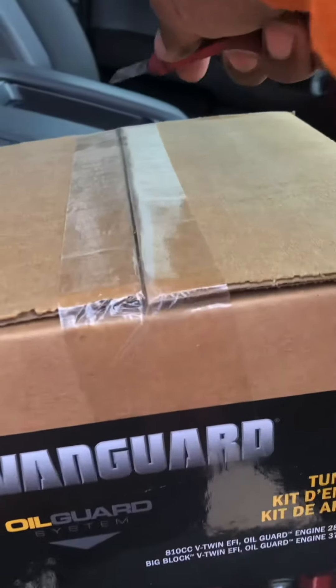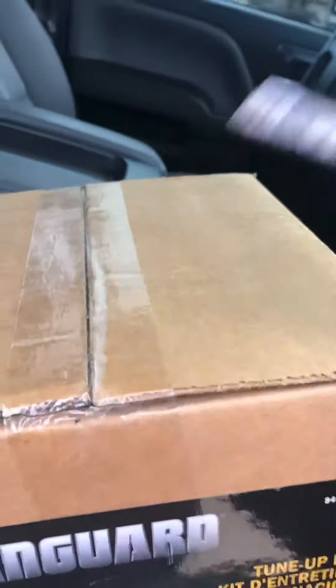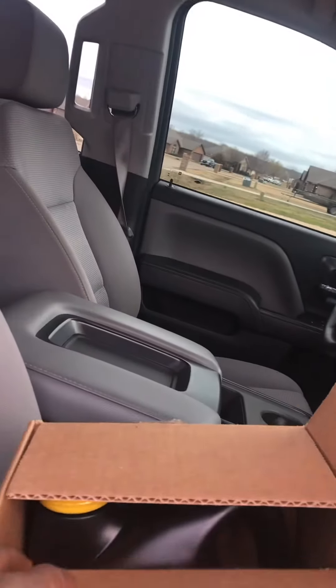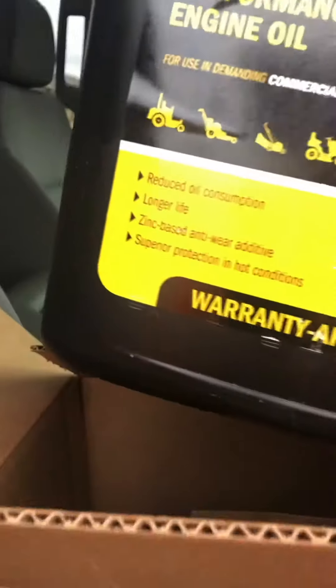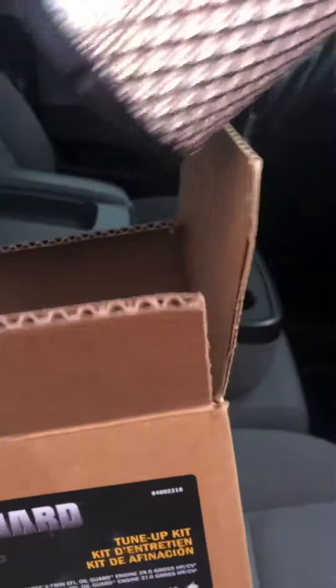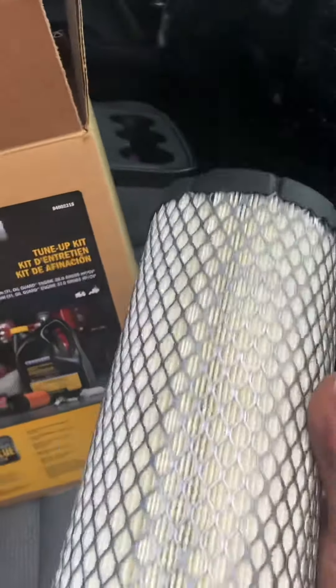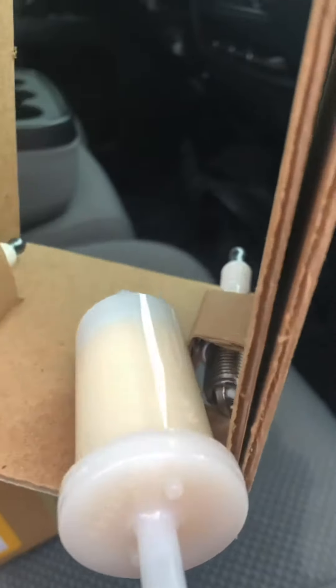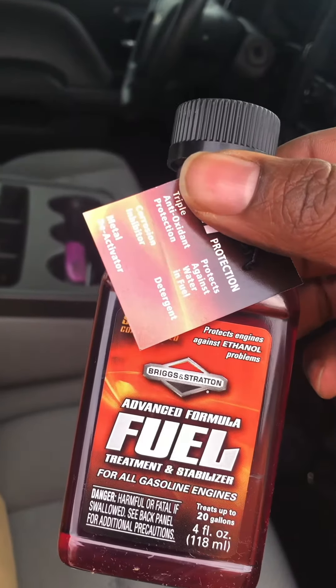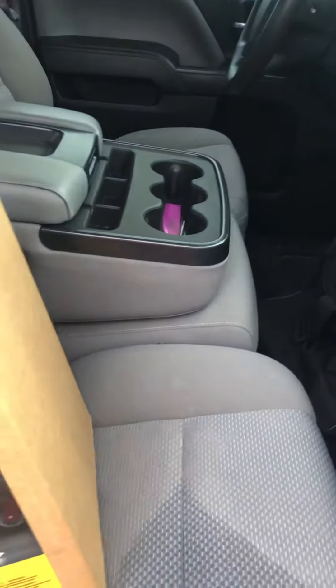All right, we open it up. We got five quarts of oil. We got the air filter — this air filter alone costs about 30 bucks, so it's like they gave it for free. We got the spark plugs, the gas filter, and the oil filter. And we also got the fuel treatment, so it came with a fuel treatment too. Let's get started on changing the oil.